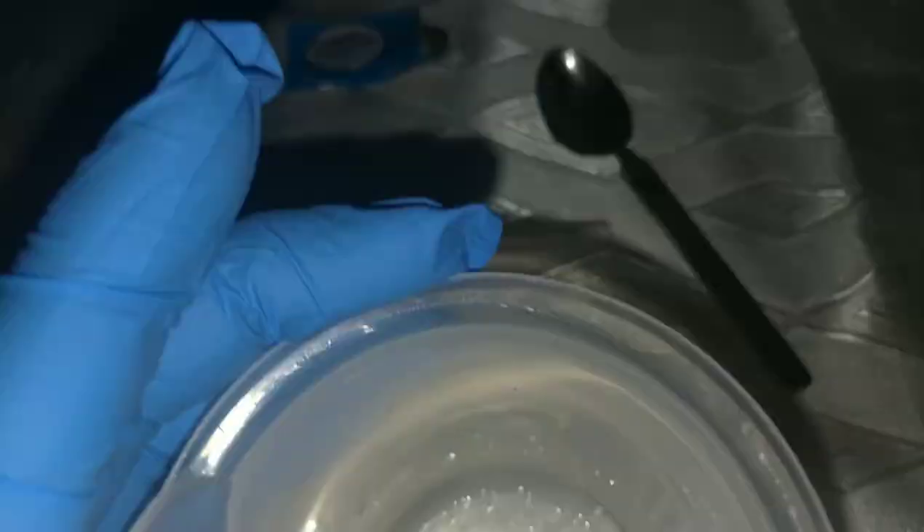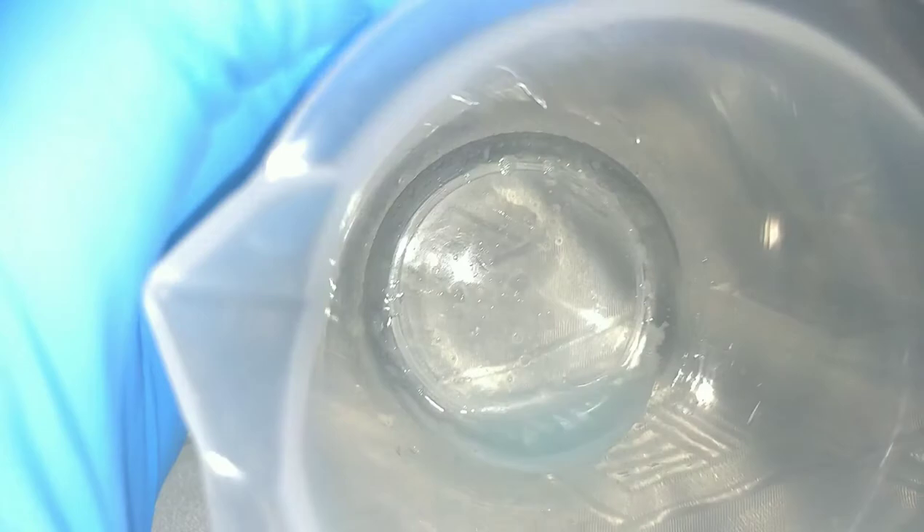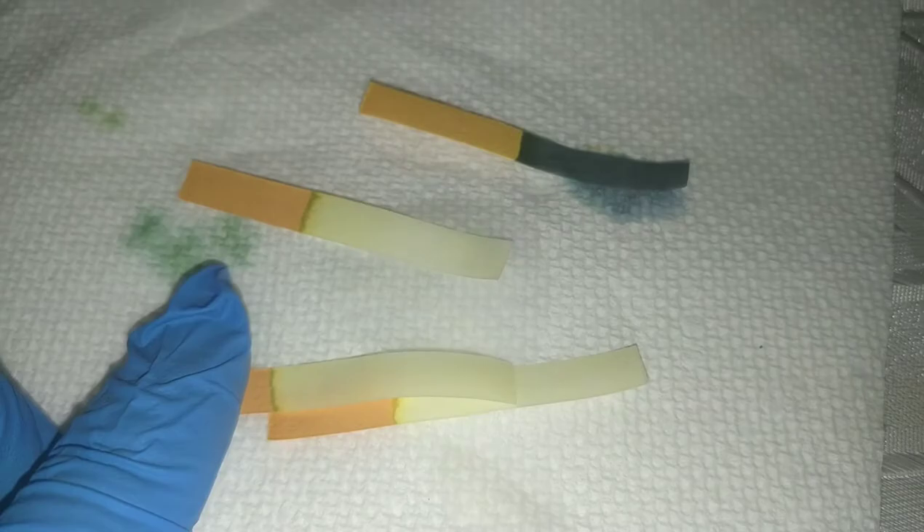I've decided I won't be measuring out exactly one milliliter each time because it takes very long to clean between tests. I think I'll get the same results from just adding enough to cover the bottom and then testing. Now we'll be testing the ammonia — it's a deep blue. The bleach ones have turned completely white, but this ammonia strip is dark blue, so I'll put it down as 11.